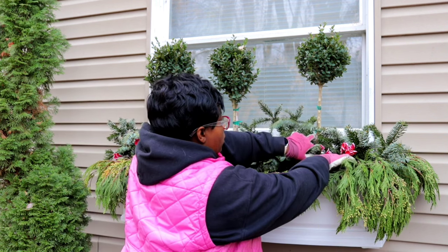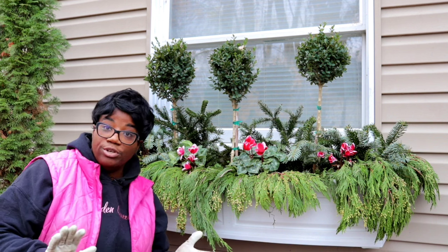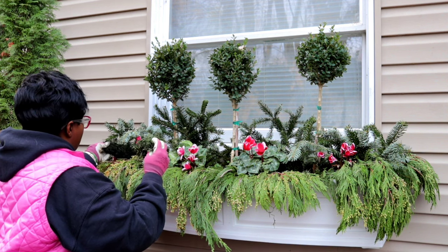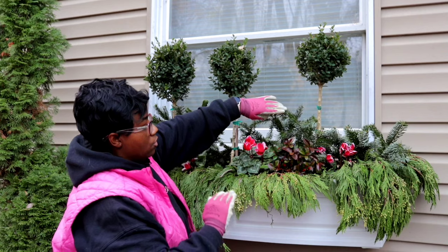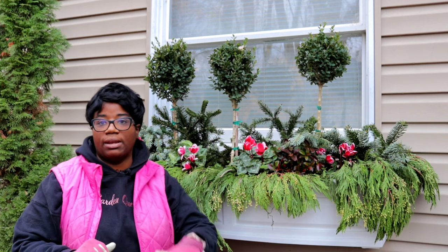We're going to come in and pull it out where I've placed it, but don't toss it. What I like to do is clean it and reuse it. I'll let it dry out so it doesn't harbor mold or any type of fungus, then reuse it. See how when we put that in there, it just elevates that look a little bit. Let's finish placing everything, then we'll get in close and look at it.